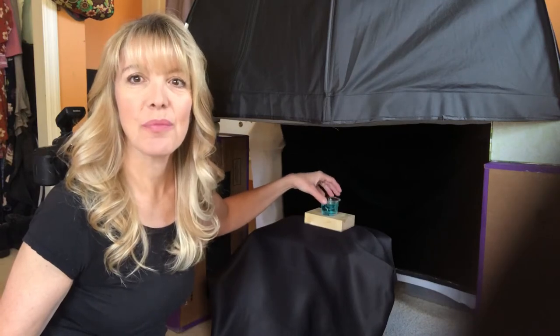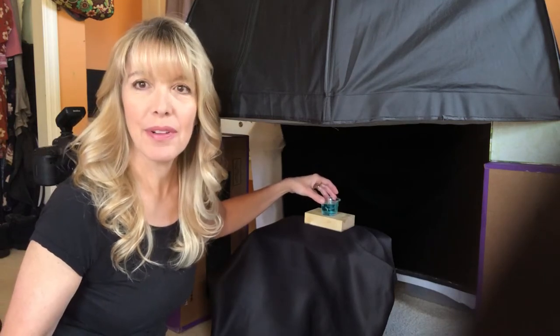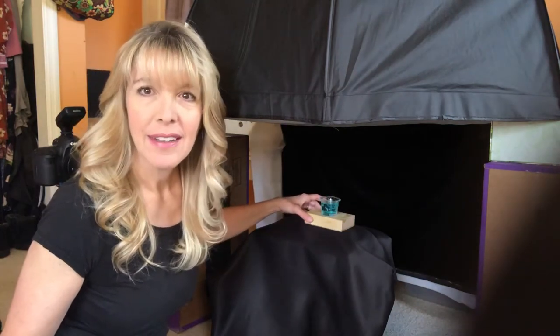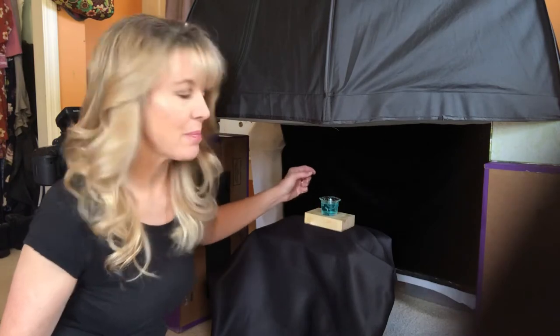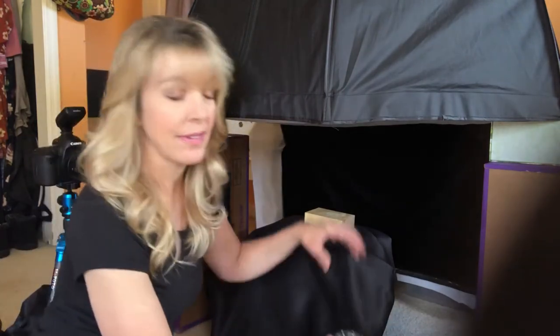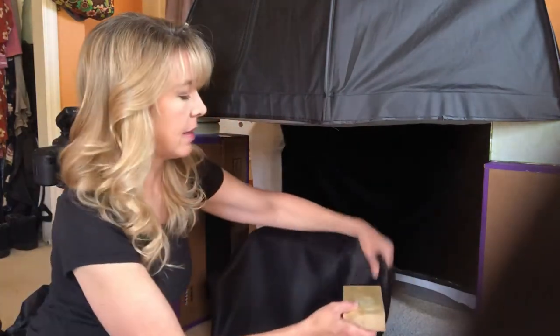The other thing is that sometimes the glass you use is going to cast some reflections — you're going to see it in the bubble image. At times that doesn't bother me and I just leave it alone, but there are times it's really noticeable and I don't like the way it looks, so there are two options.